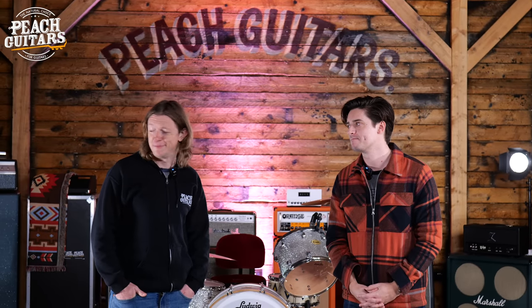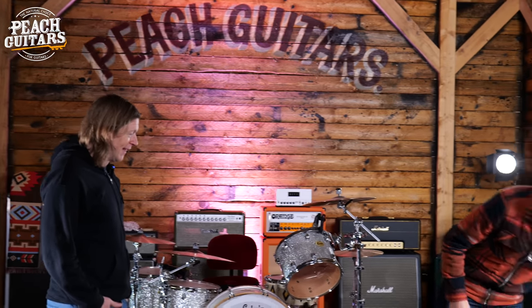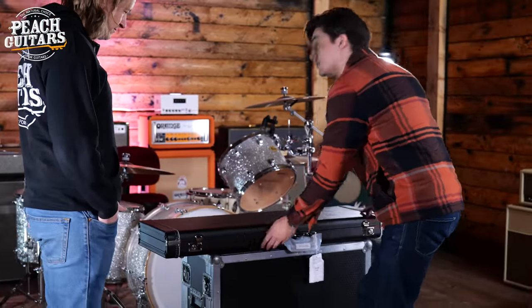Nothing has been looked at or played — it's been too busy to do anything as nice as look at a guitar recently, so I'm going to enjoy this as much as everybody else. Straight into it — would you like to start from your side or my side? Go for it, Jackie boy. Right, guitar number one: black case. I'm historically really bad at specs and you're really good at specs, so I'll let you do most of the talking.